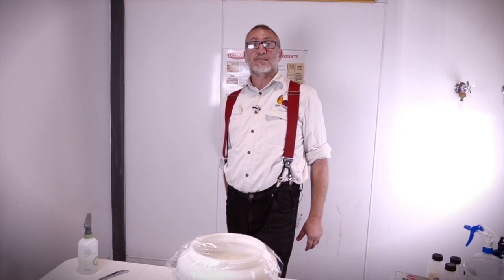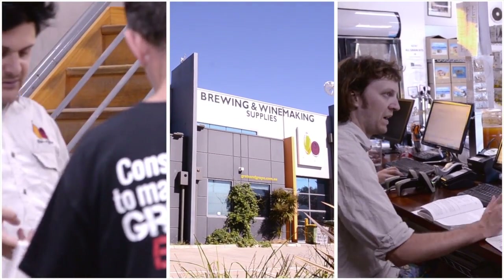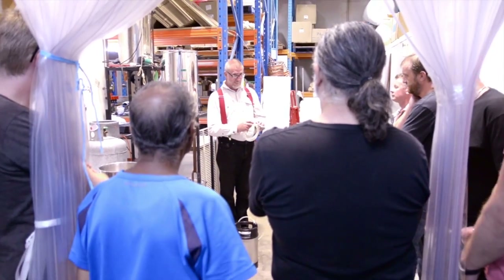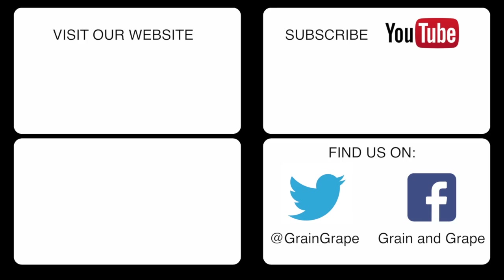And that is how it's done. For more information on any of the topics discussed in our videos, click the links below, or come into the store and chat to one of our staff members. We run brewing demos most Saturday mornings from 9.30 — no need to book, just come on down. Filmed entirely on location in the Grain & Grape demo area, hidden behind the sausage making equipment and the empty bottles.